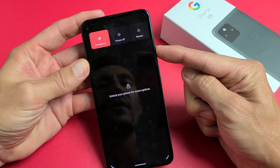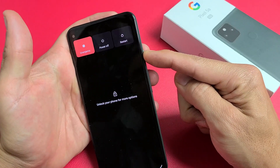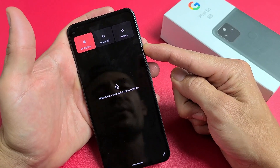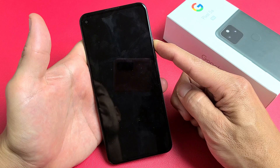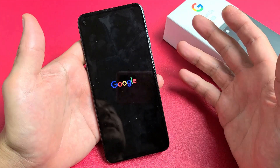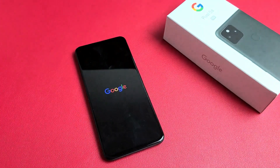From here again, press and hold this power button and do not let go until you see the Google logo appear. Pretend my phone is black — I have no idea what's going on, I'm just holding onto this power button waiting for a Google logo to appear. There it is — go ahead and let go. And now hopefully you are up and running. If not, we're going to go to the next possible solution.